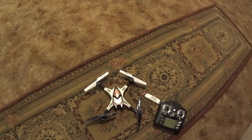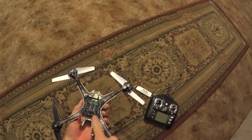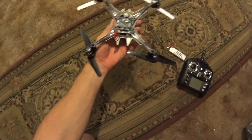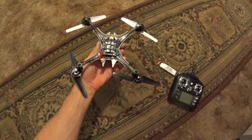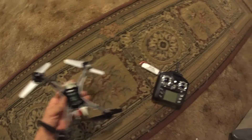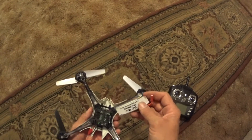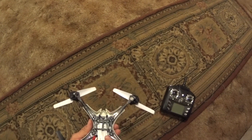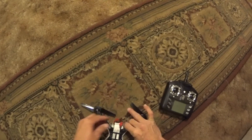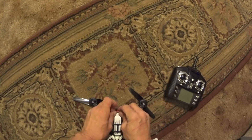This is the BJS2 — it's got a JJ1000 board in it. I have put a JST connector on it and I'm gonna put the 1200 milliamp heating max battery in it, like so. It's sticking out the back a little bit — we'll see what happens.